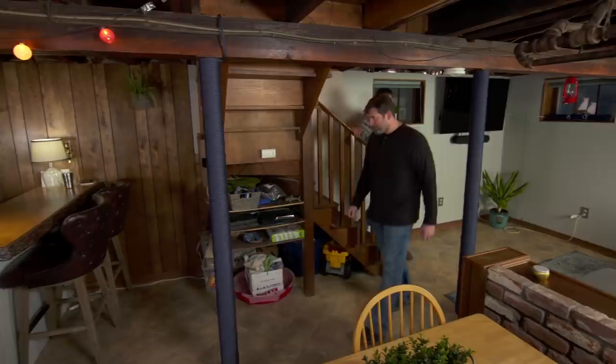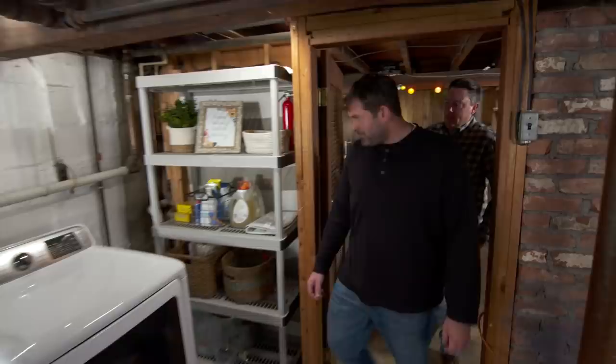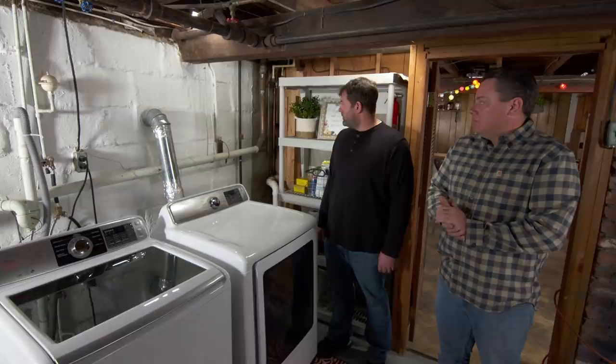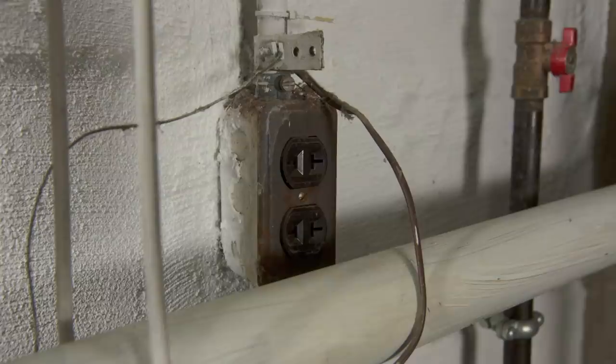Thanks for coming by and helping me out, Heath. This house is 100 years old, but the basement was renovated in the 1970s. The home inspector told us this outlet was ungrounded, and I've been afraid to use it because I don't know what that means. You can look at it and tell right away — it's an ungrounded receptacle because it only has two prongs. We have the hot and the neutral, but no terminal for the ground wire.